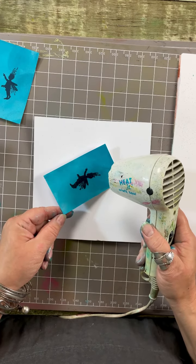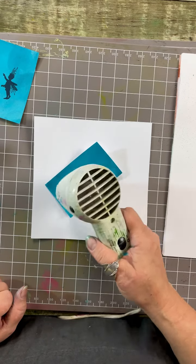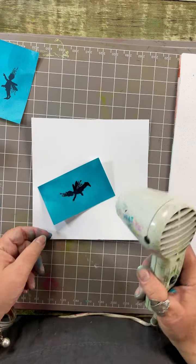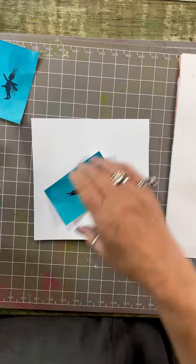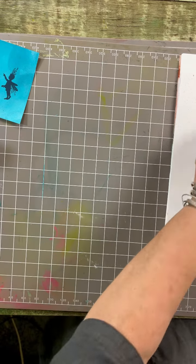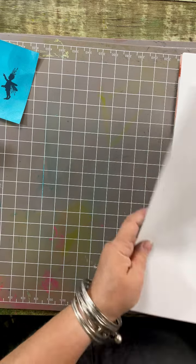Now just wait for it to change - and as if by magic, it changes! So it does work. I'm going to do that again on a fresh tag to show you more clearly.